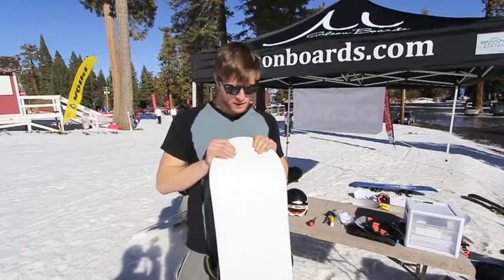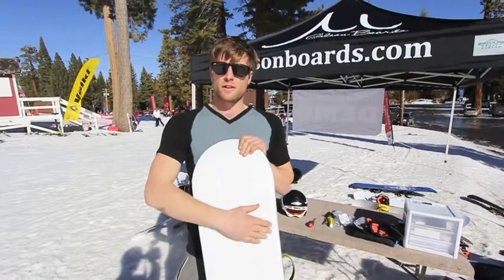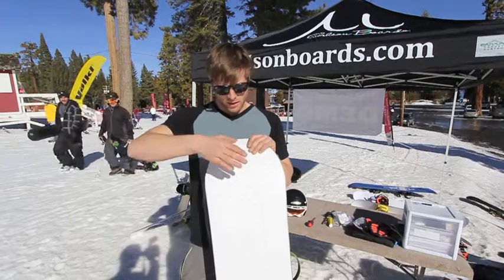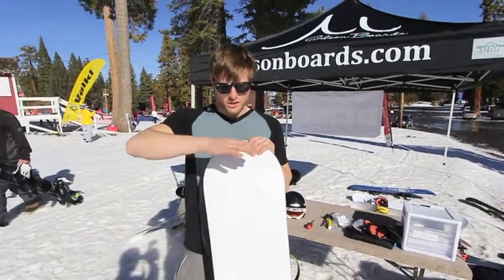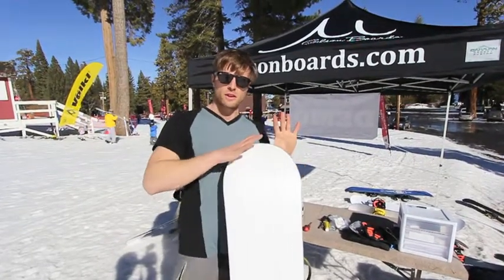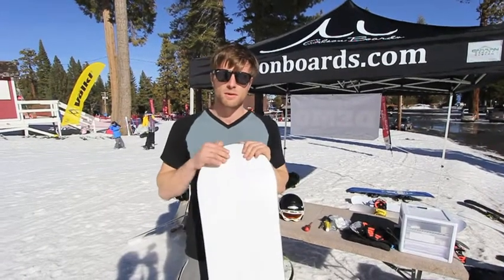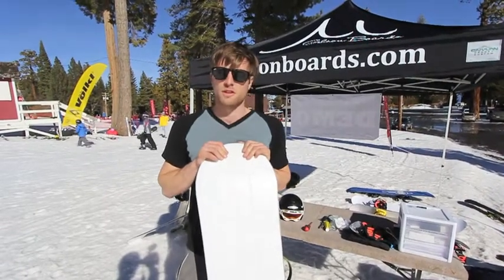A very slight lean in either direction will engage your soft edge, which controls your direction slightly and feels super buttery. It's this little region right in the middle where you can drift your snowboard, butter it around. It's super playful, super soft. A lot of people compare it to a surfboard carve.